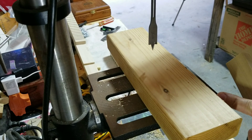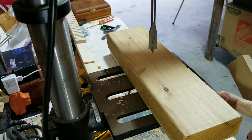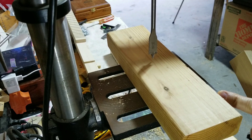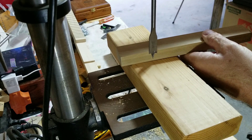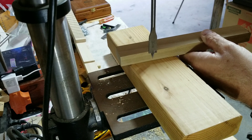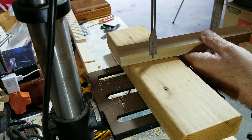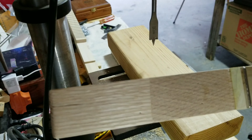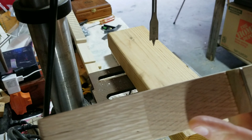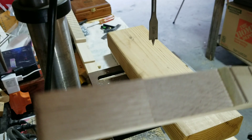I have the drill press set with a depth right there, which will be about an eighth of an inch, maybe a little bit more, on my headstock. This is the headstock that I marked, and I'm going to just go ahead and drill the holes.